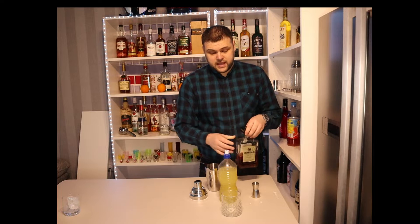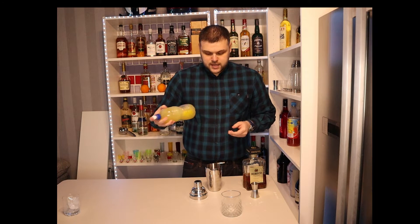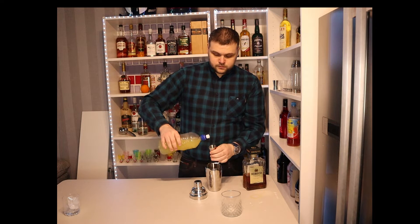Then we're going to add sour mix. Sour mix is just something I've made — anyone can make it. It's sugar, lemon, lime, and water in equal parts, so I have this pre-made. Just give it a shake and I'm going to add 120 mils.